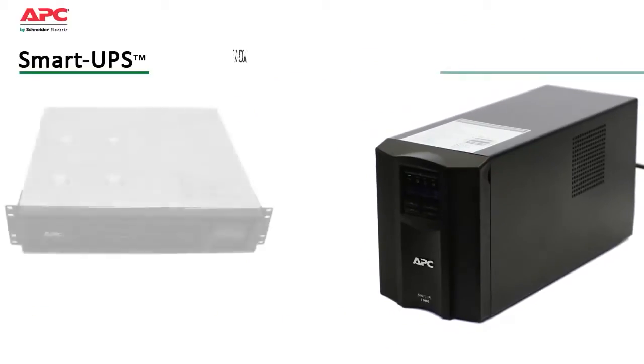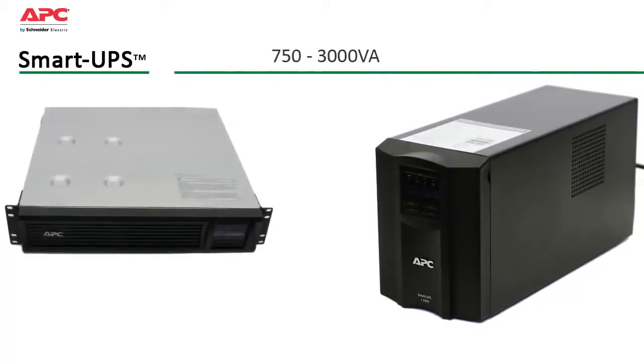Available in both tower and rack-mount forms from 750 to 3000 VA, SmartUPS safeguards your equipment over a wide range of utility conditions.